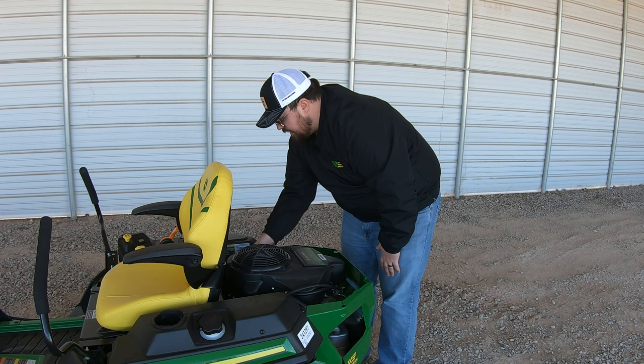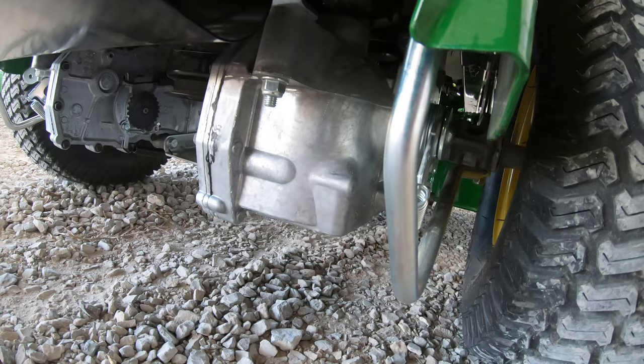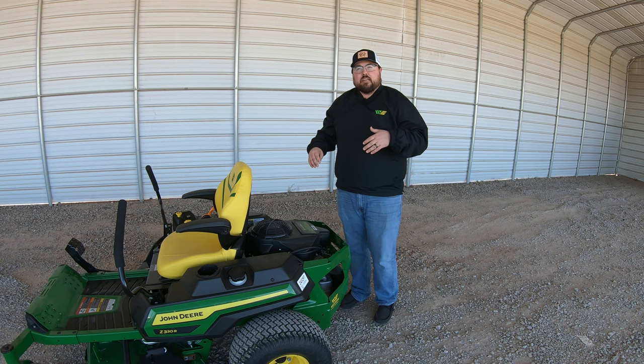That's a really nice feature on these mowers. While we're at the rear, let's also talk about the transaxles. These are the Hydrogear EZT transaxles with one-inch axle rods that come off the side. These are designed for this size of mower and are built to last a very long time.